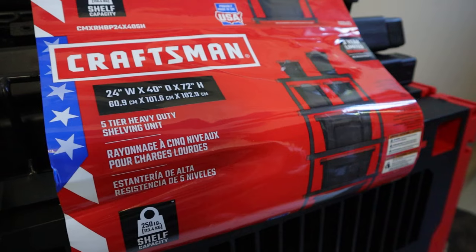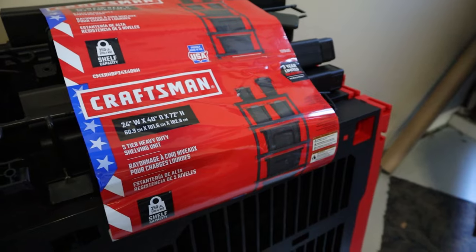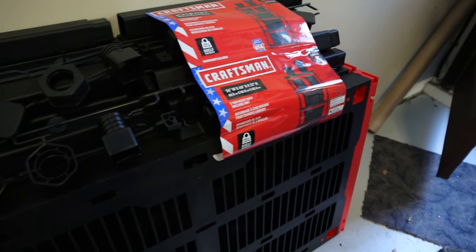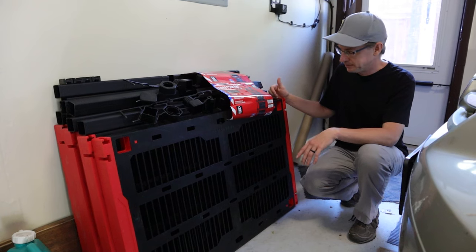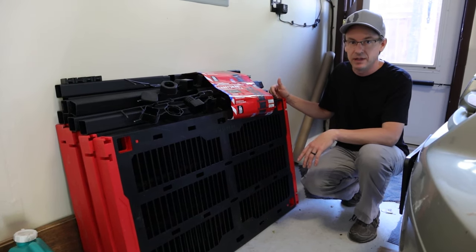A set of these shelves — we got it on sale for $50, but they range anywhere from $50 to $100 and can be found at most major stores here in the US. This is a Craftsman brand that we went with just because it was on sale, but we'll see how it fits in there.